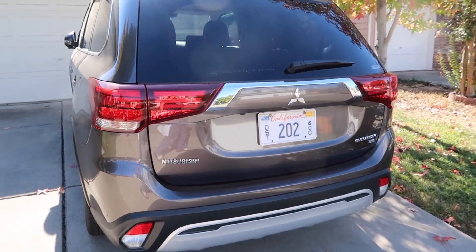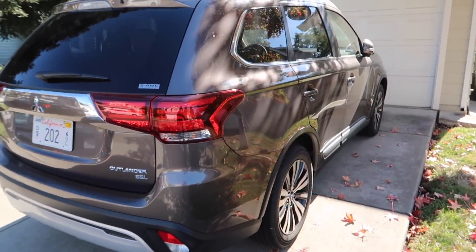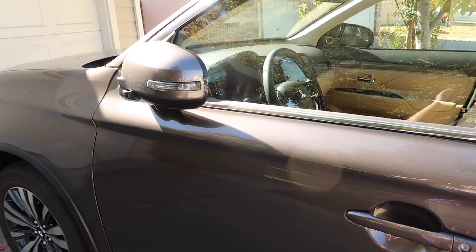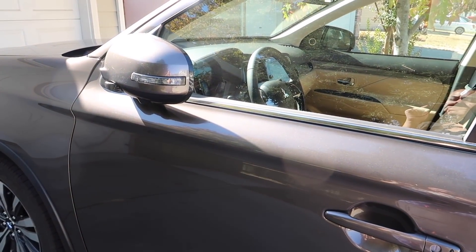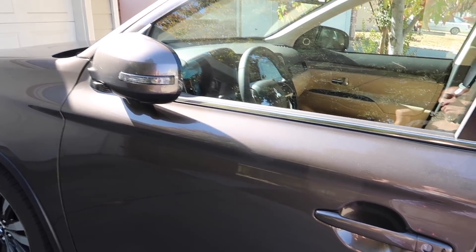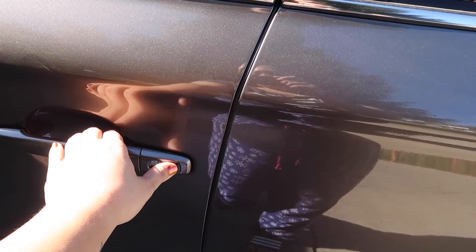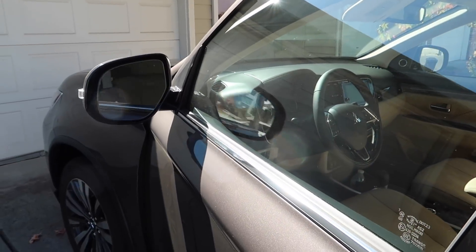I really like the color and I like the way the body is shaped. So you have your power folding side view mirrors right here. Once you get out of the car and lock it, the mirrors fold in, and then once you open the door they'll unfold. You can also just push this button right here and the door will unlock and then you'll see the mirror unfolding.